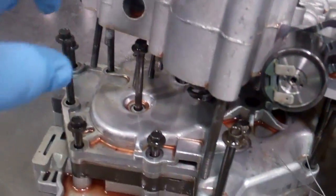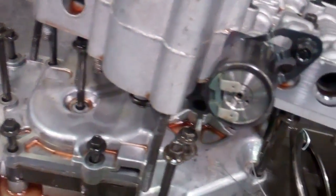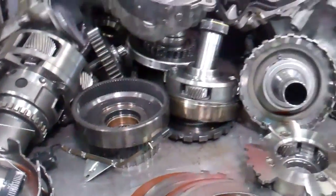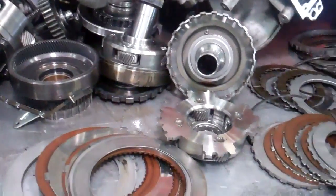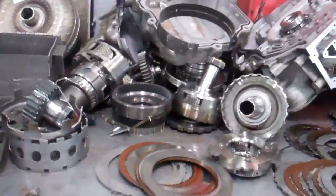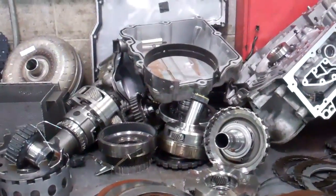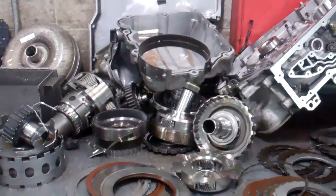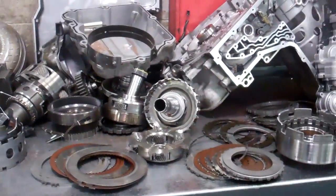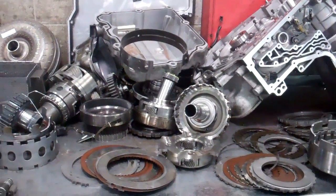We're going to have to go through the valve bodies, recondition the valve body assemblies and do some upgrades and modifications. Basically we need a complete rebuild and replace the torque converter, upgrade the valve body assembly, replace the solenoids that failed. And then also we're going to have to do our patented hot flush, which flushes the cooler lines and the transmission cooler inside the radiator to get all that debris out of there.